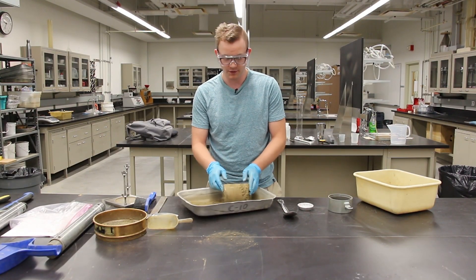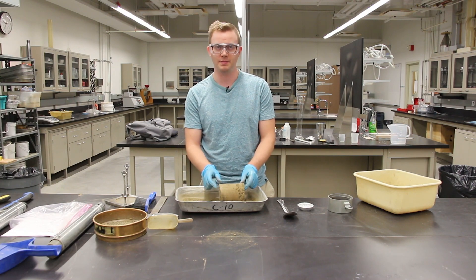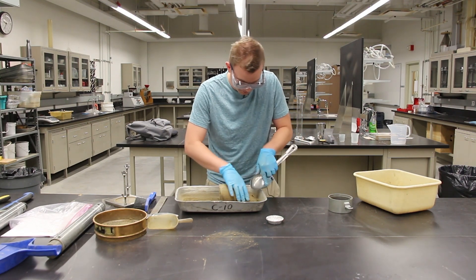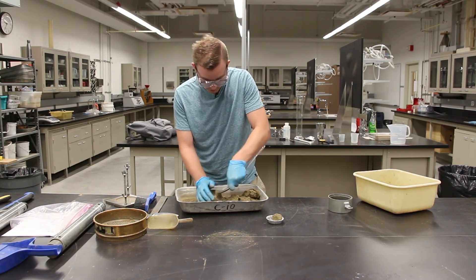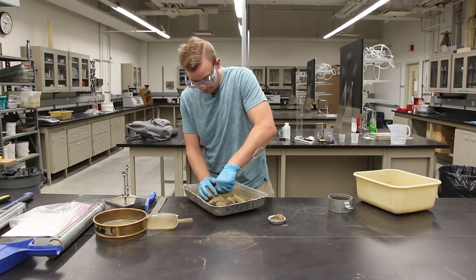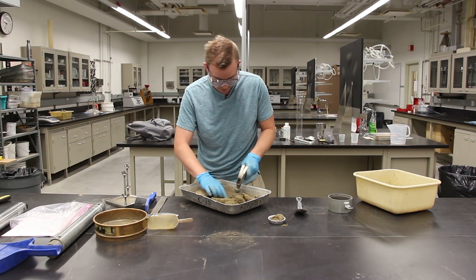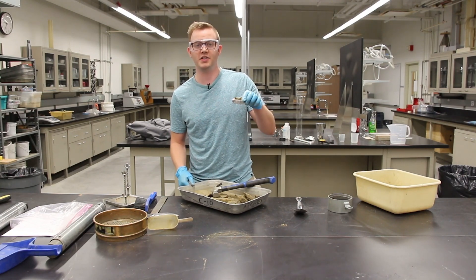Now it's time to grab a moisture sample. We want a representative sample of the proctor specimen, so grab a couple grams from one end, a couple grams from the other end, and a couple grams from the middle. Toss it in a moisture tin — make sure you weigh the tin beforehand. Then weigh it and place it in the oven to dry.